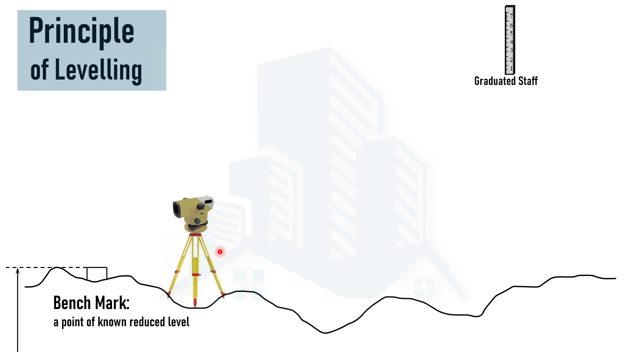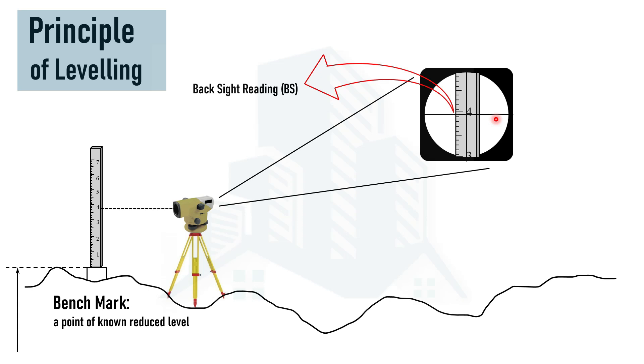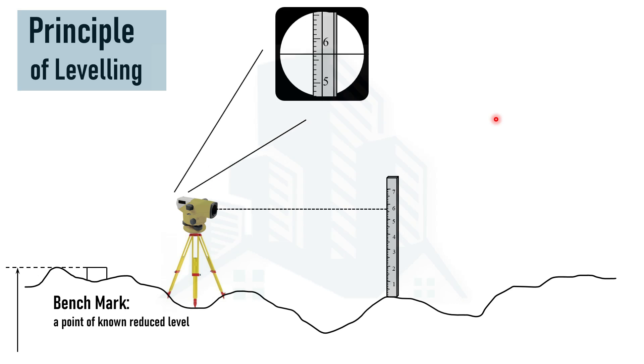The machine — which could be an auto level, theodolite, or total station — is placed at the equipment station. The graduated staff will be placed at the benchmark, and then the auto level will be aimed at the graduated staff to note down the reading. Looking through the auto level, we see a crosshair, and the reading obtained is called the backsite reading, or BS reading. This reading indicates that the leveling process has started and is usually taken on the benchmark. Later, the staff is shifted to multiple locations, and the auto level is aimed at the staff again — this reading is called the intermediate site reading.